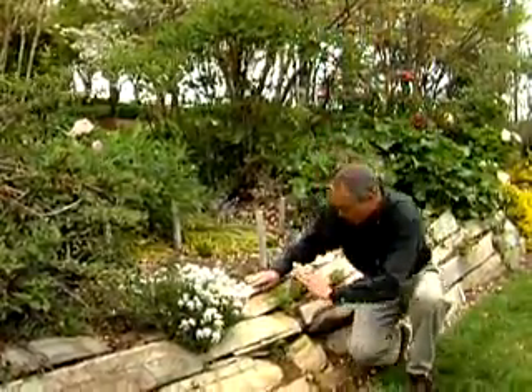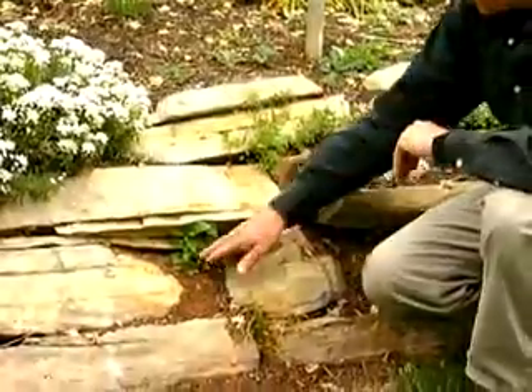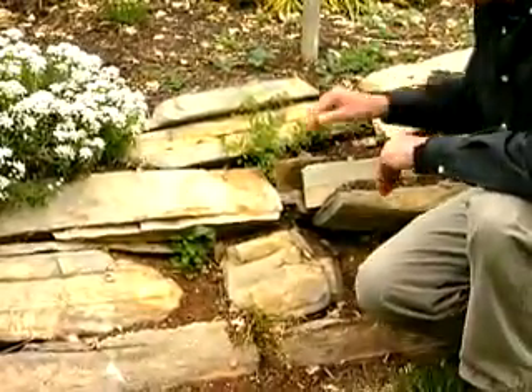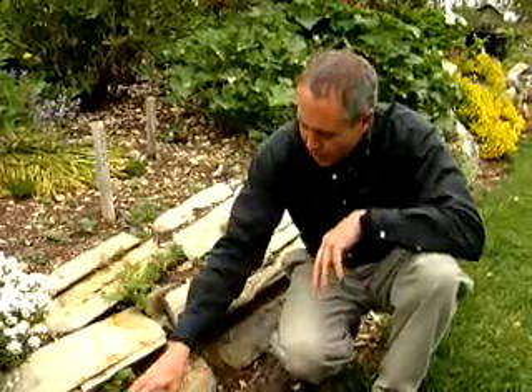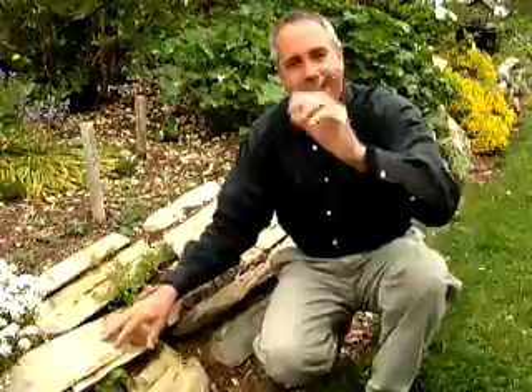As you notice here, we've angled the rock garden wall backwards. We can put plants as we have here, and behind me you can see plants in the rock garden wall. Any place you have a little bit of soil, you can plant a plant. It's that easy.